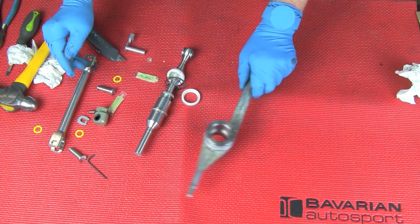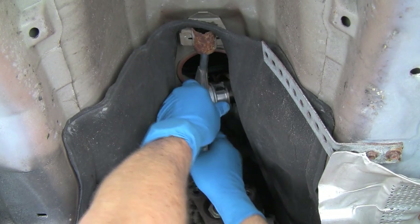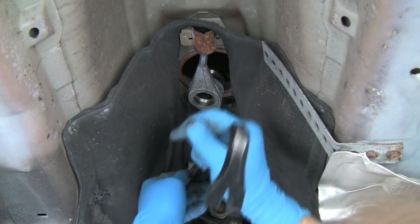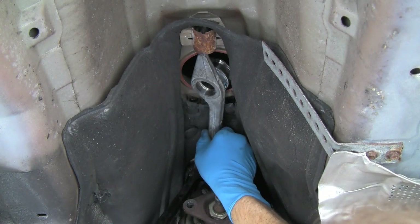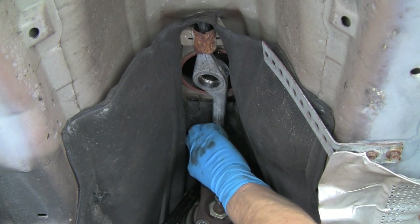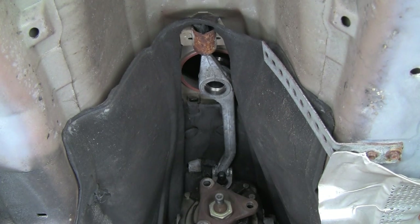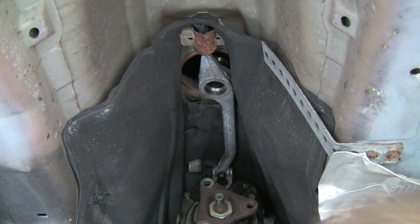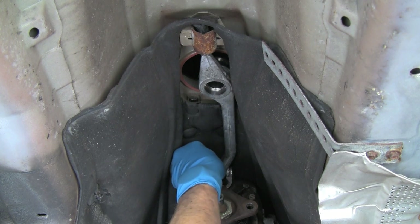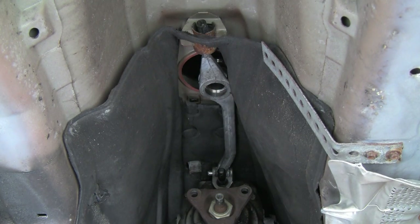Let's go ahead and install this support arm back in the vehicle. We'll install the arm onto the car — push it forward, then rearward into the rear mount, and work the front mounting eye down into the bracket on the transmission. Line the front eye up in preparation for the through pin. Here we have our new pin supplied with the kit. We'll install it with the clip facing upward until we have it fully installed, then rotate the clip down and attach it to the transmission rib.